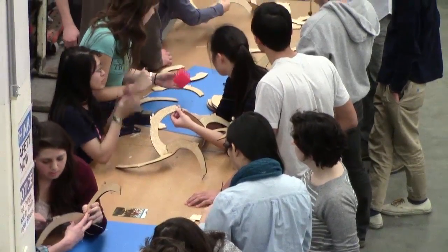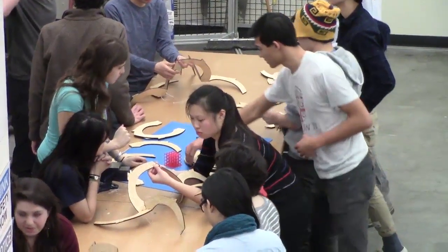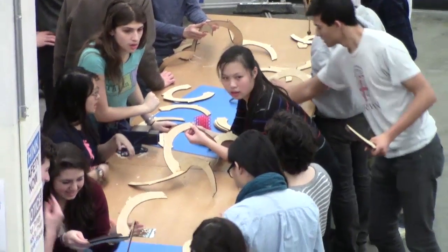To make it, I laser cut 60 wooden components and worked with students at Brown University who helped me assemble it.